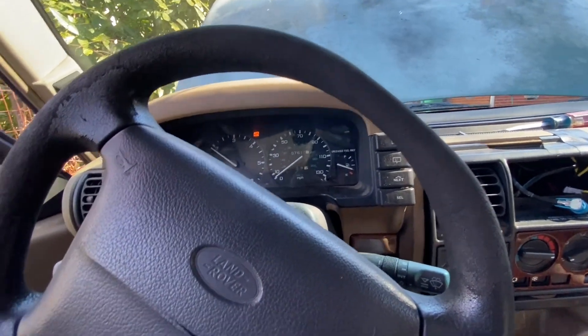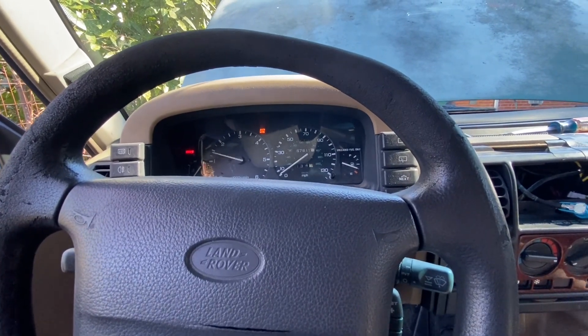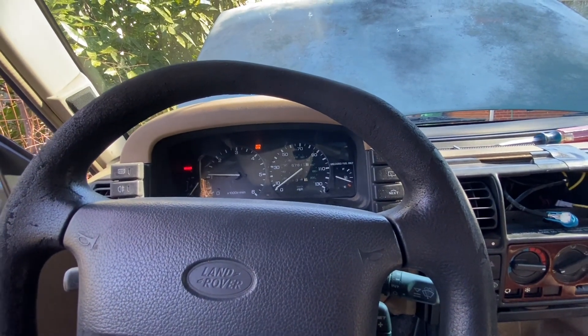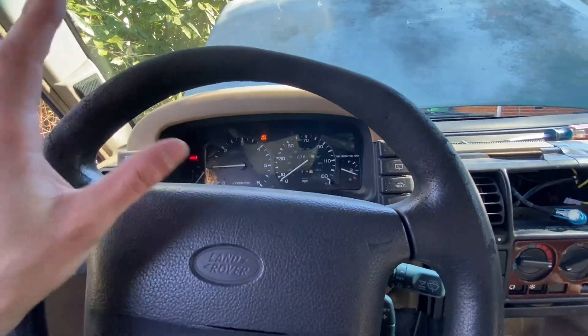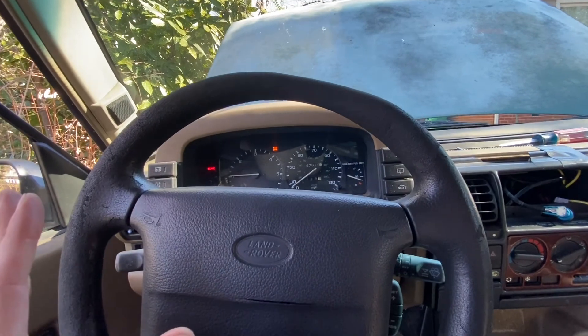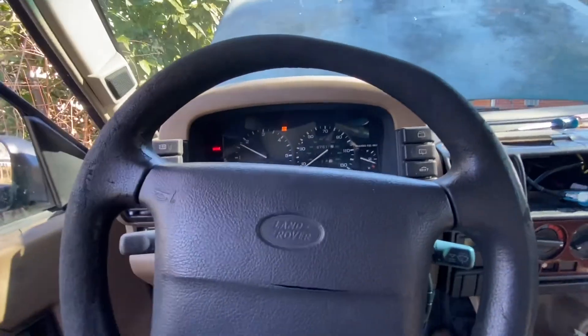Oh, there's that breakup again. All right, let me check if everything's tight and good. My unscientific test right now from the old biometer makes it seem like it feels a little bit better.